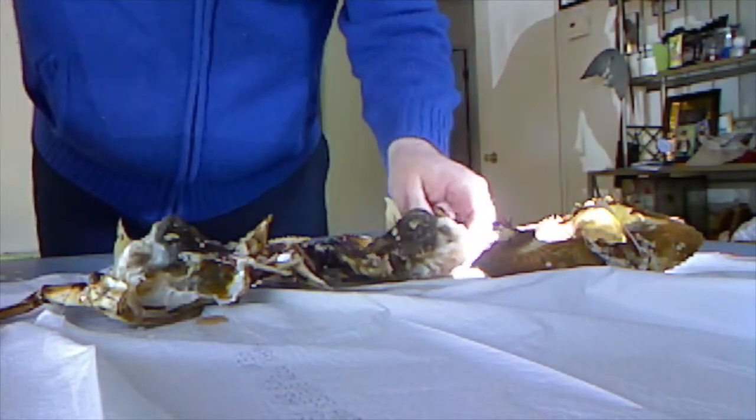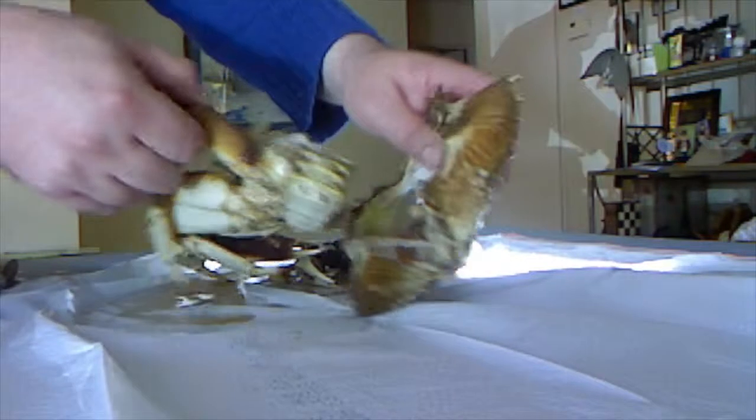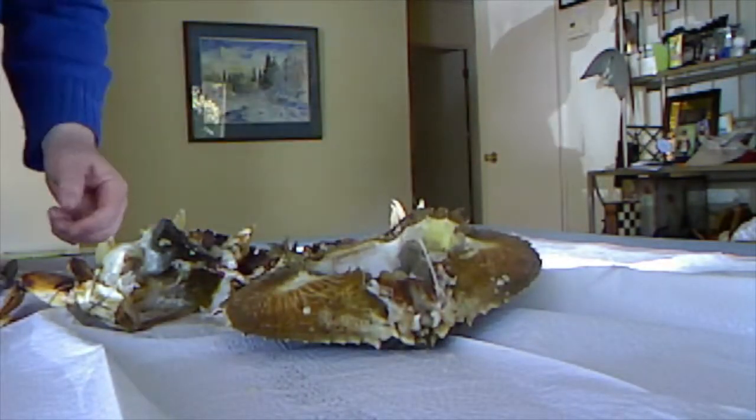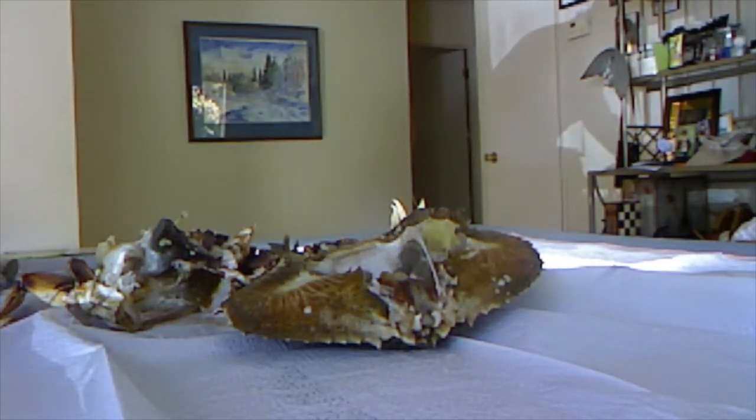Now the Asians still actually cook them and then eat the juices inside. They'll eat a bunch of the juices — the juices from here will fall into there and make a nice soupy sort of thing, and they'll eat that. So you will see Asians doing that. Anyway, that's how you kill a crab.